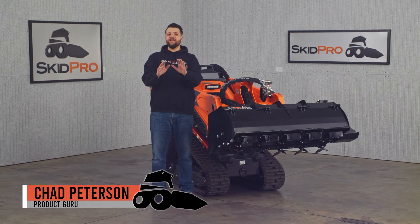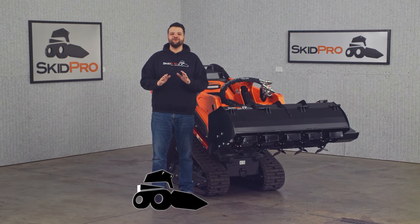Chad with Skid Pro here, and today we're digging into our heavy duty mini tiller.